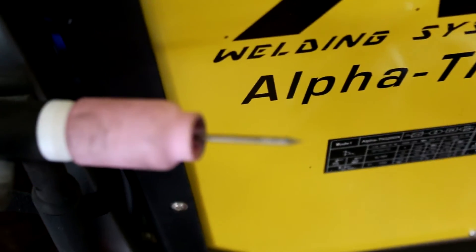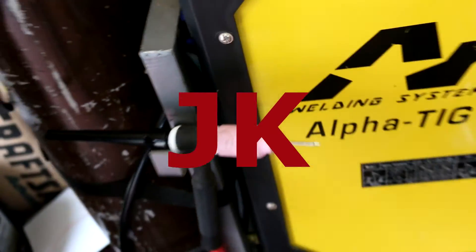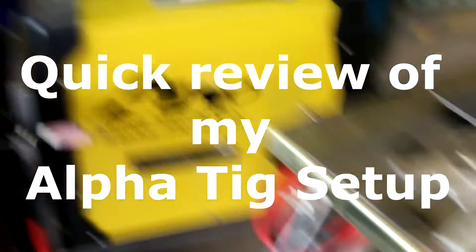You've got to have a good amount of stick out on your torch. Make sure you have a nice amount of stick out there, and we'll get started rolling here.